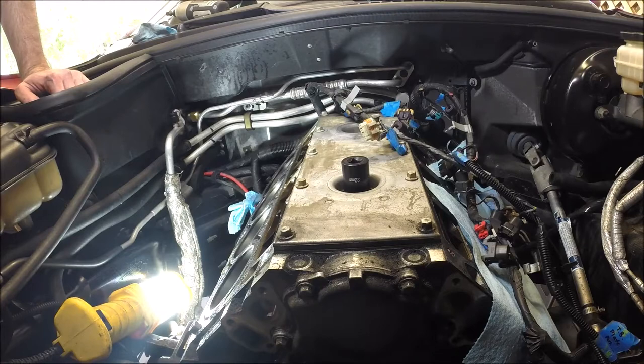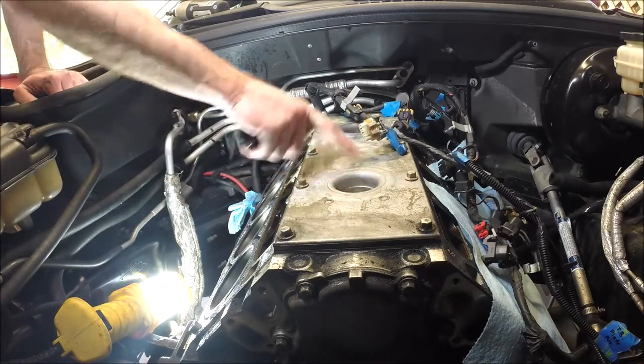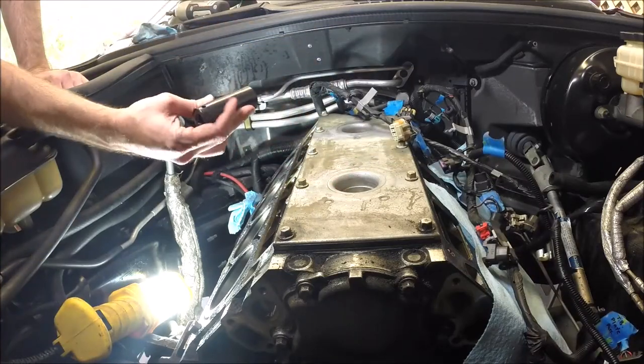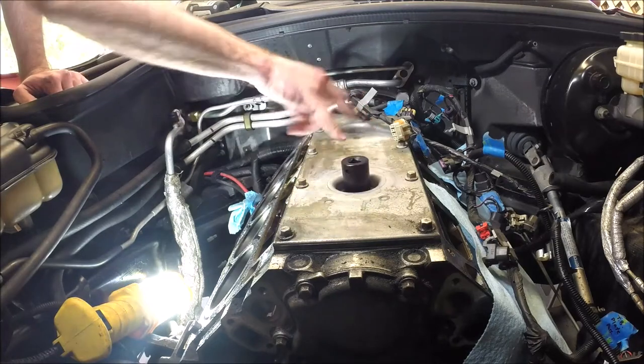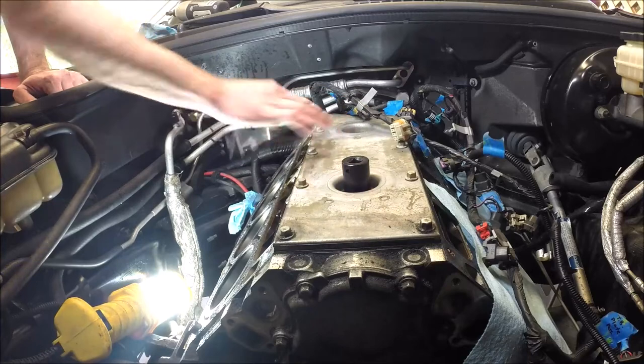Okay, I've got the heads off. It doesn't really matter what order you do this in, but I'm going to take the knock sensors out. I didn't take those out earlier when I just disconnected the harness, but they use a 22 millimeter socket. We'll take those two out and then we'll take the valley cover bolts off.